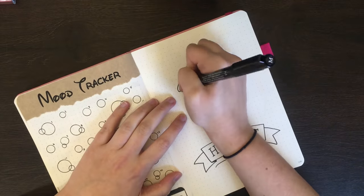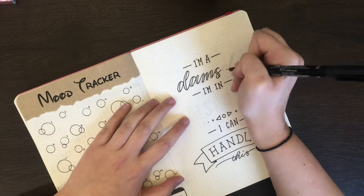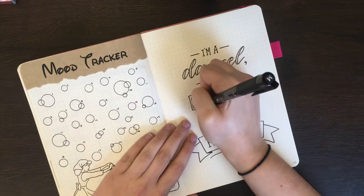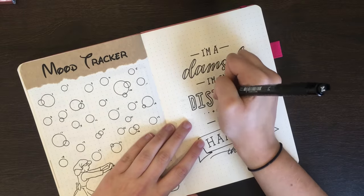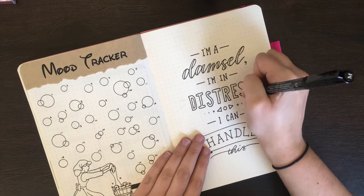As you can see, like the other spreads, I did pencil this one in first, because I wanted to make sure that my spacing for everything was just right before I committed to the pen. With lettering especially, I do recommend this — it is not fun losing the game of lettering chicken.